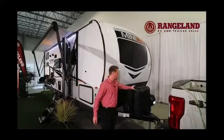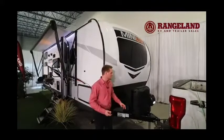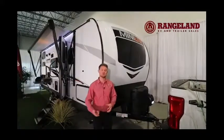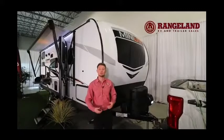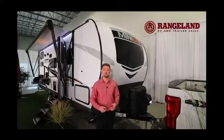Just underneath that you're going to have two 30-pound propane tanks instead of the 20s you usually see, and of course a power tongue jack here too, making it much easier to hook up to the vehicle or unhook at your campsite. They even give you a little light on there so if you're working in the dark you can see what you're doing.